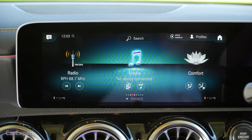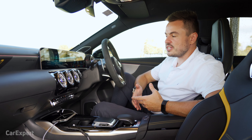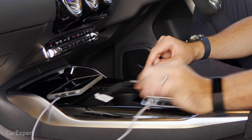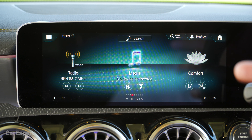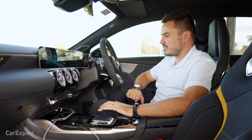In terms of media connectivity, you have USB-C ports throughout the car — that's the next generation of USB. You can get a converter like the one we're using here. You also have built-in media storage, the ability to stream over Bluetooth, and internet streaming through your phone, which is handy to have.